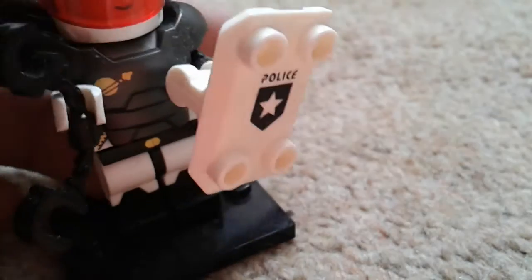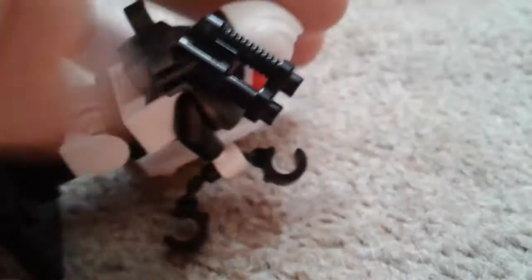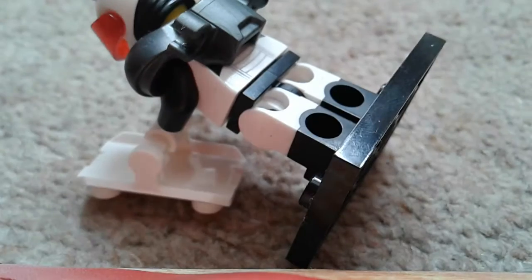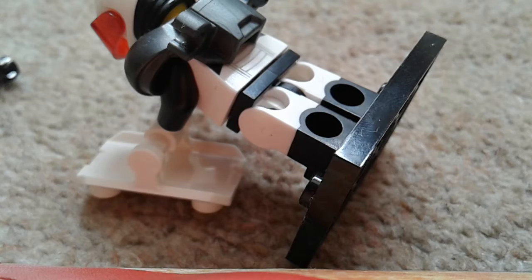It's got this protective armor on, and then a baton — which is nice. There's also the siren and the black gun, which actually comes with the other space police guy, which is a bit unfortunate. I'll just show this off so you can see the rest of the room.